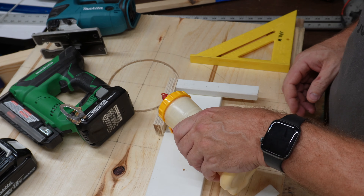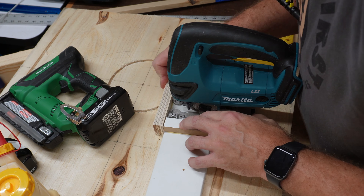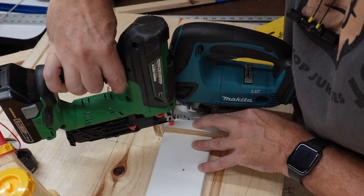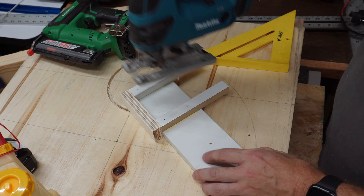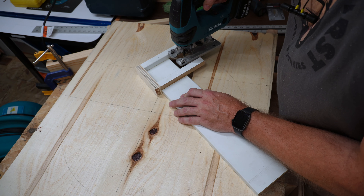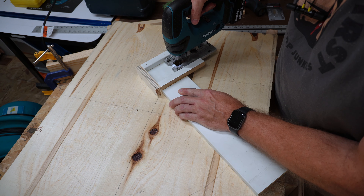I've removed the blade from my Makita jigsaw, put it into my jig lined up with the side piece that is already attached, and placed a second piece so that the jigsaw is snug. Then I will glue and pin that second piece in place. Now we want to put our jigsaw blade back in and make a cut up until the backstop.